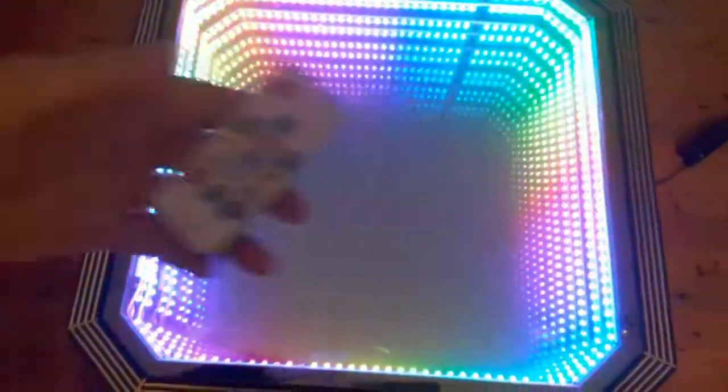The remote control itself can be stored easily underneath the table, so it's out of sight and out of the way. The LED system creating this amazing infinity mirror illusion effect you can see here has been designed with a trip safety socket for easy connection or disconnection from the table.